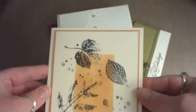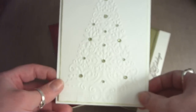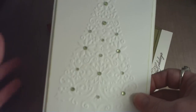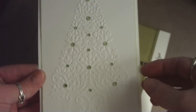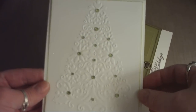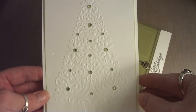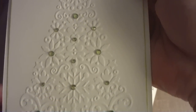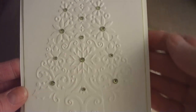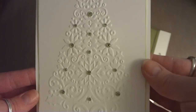The next three cards are Christmas cards. This is my first CAS card — I've never created one. Very simple, very easy to do. I just ran it through my embossing folder, a Cuttlebug Christmas tree embossing folder, and put some green rhinestone bling in the centers to create the illusion of ornaments on the tree.